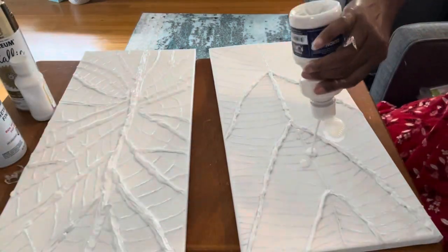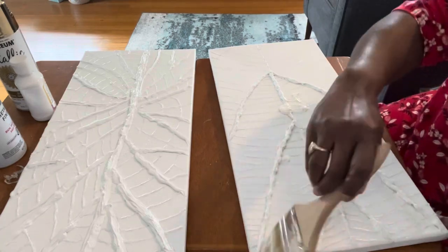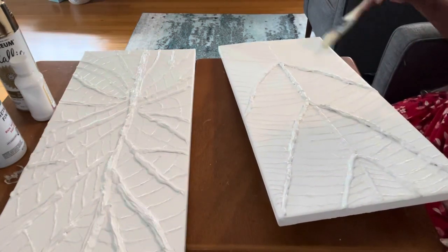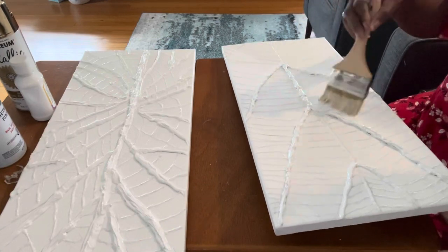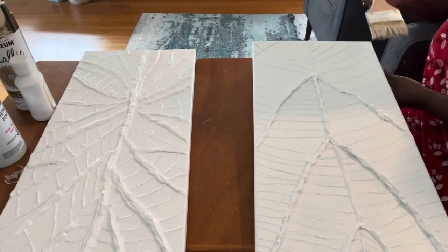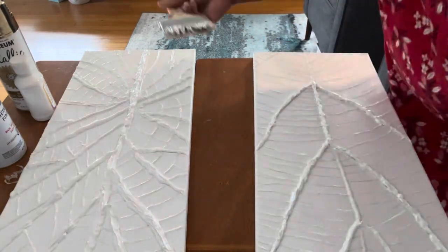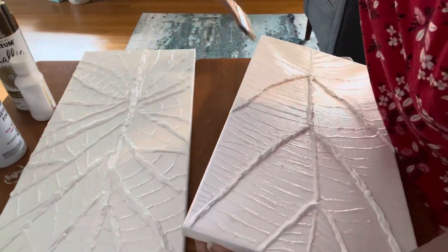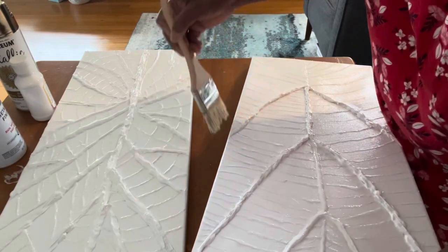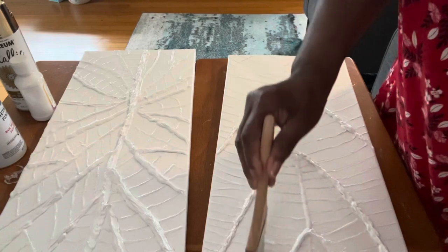If you're out there watching and you like this kind of content, you want to make sure you subscribe to my channel. My channel is a year old and we're struggling just to get to 500 subscribers. If you're watching, make sure you hit the subscribe button. We're going to finish this paint and let this first coat dry before we add a second coat of white paint to the canvas.